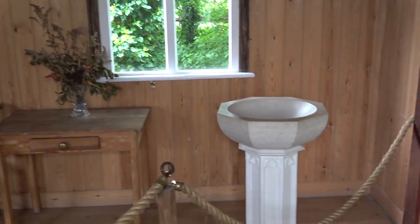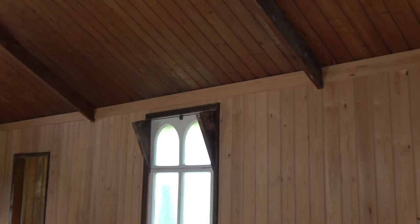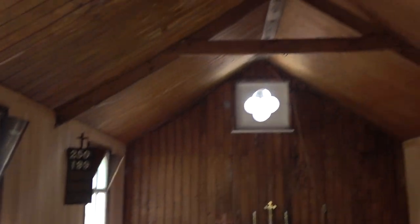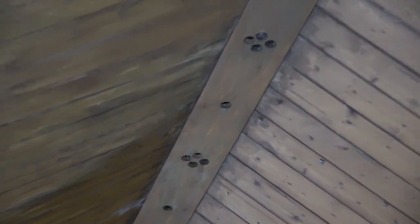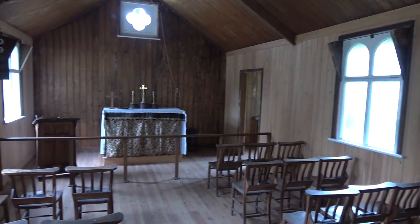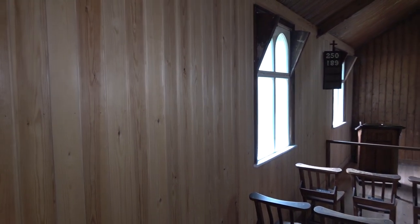And just in case you're thinking of christenings, there's a little baptismal font as well. I do like the windows — very simple but very pleasing to the eye, with little curved tops, and they're obviously open at the top there as well. It's very simple inside but you've got little detailing — on the roof here you've got these little ventilation holes put in the crossbeam. So yeah, lovely to see this — another building that's been preserved at the Weald & Downland Museum. Thank you.